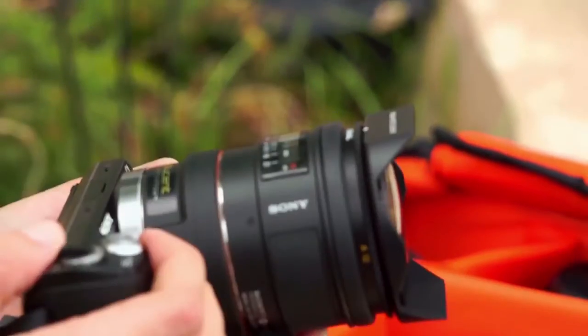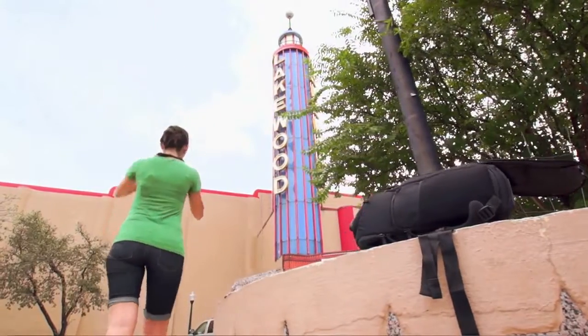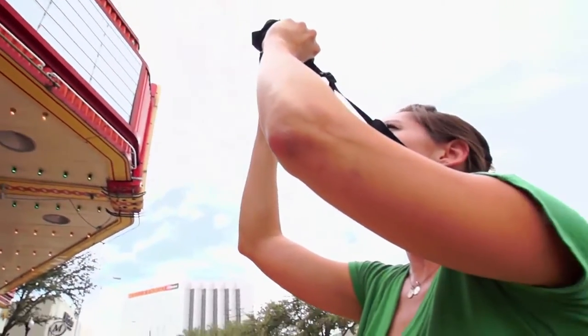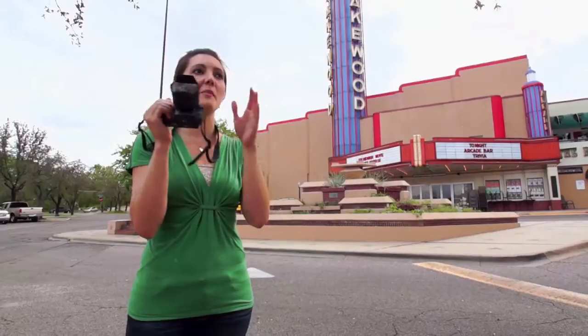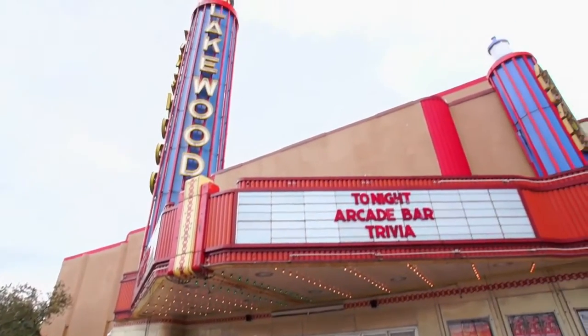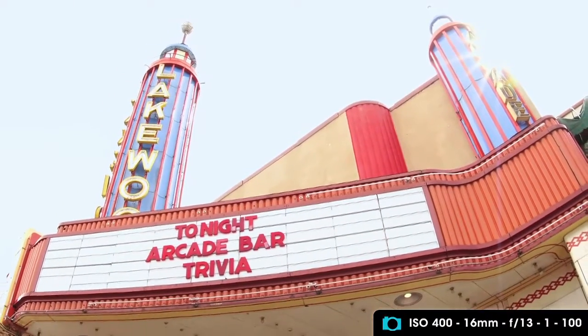One of the reasons fisheye lenses are really good for architecture is because you're always going to get a really deep depth of field, meaning the entire picture is going to be in focus. It's like looking through a peephole — it takes the edges and curves things, almost squeezes everything in and stretches it out for a really cool, dreamy effect. You're not going to get this effect with any other lens.